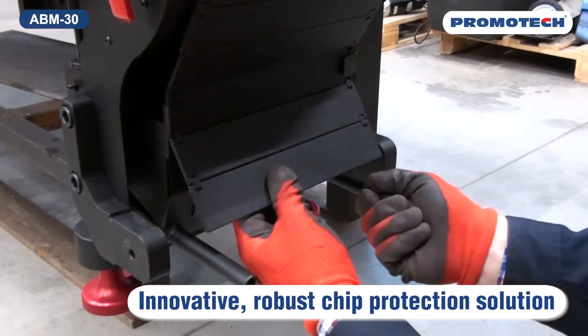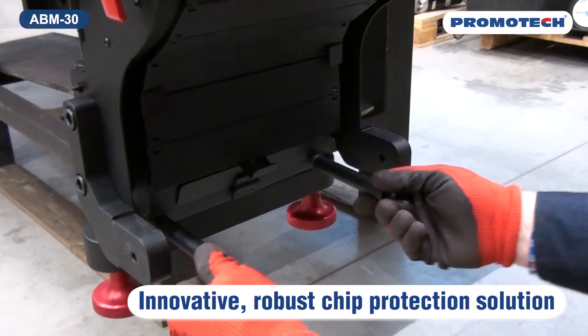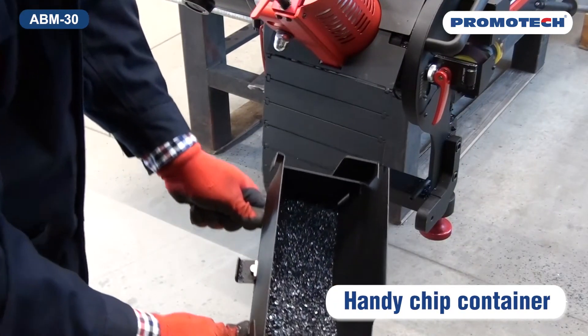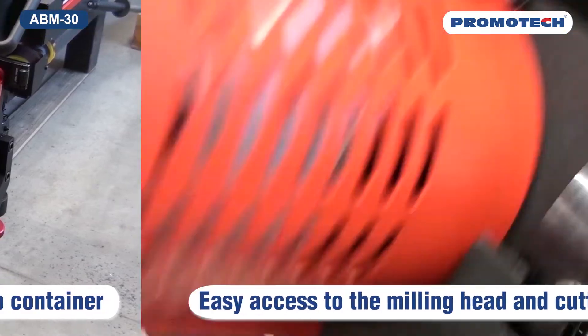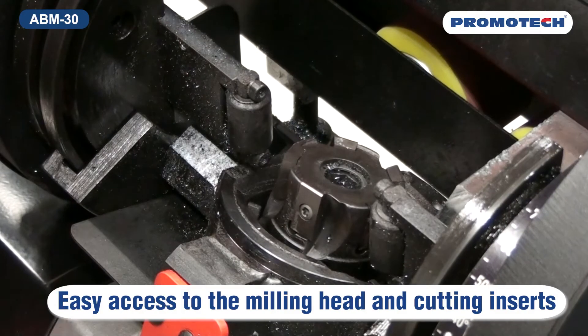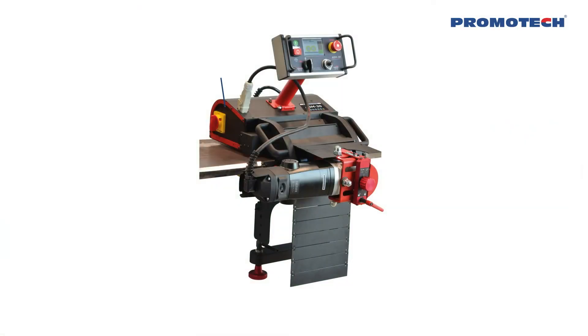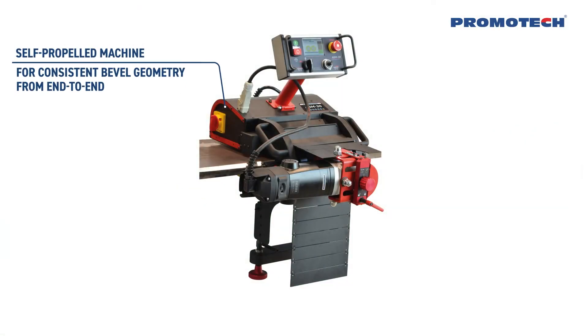Innovative, robust chip protection solution. Handy chip container. Easy access to the milling head and cutting inserts. Self-propelled machine for consistent bevel geometry from end to end.